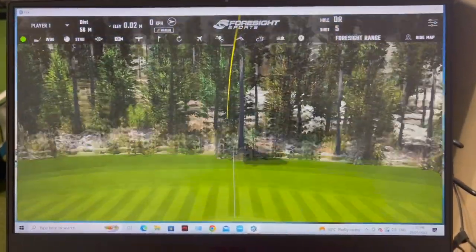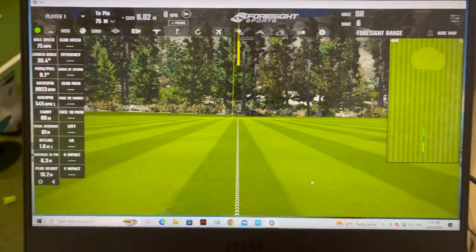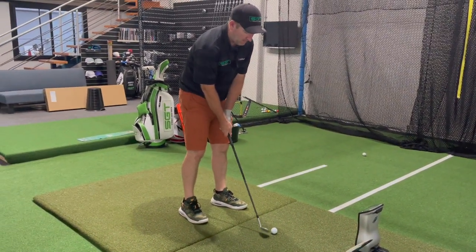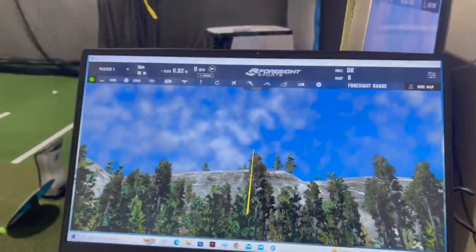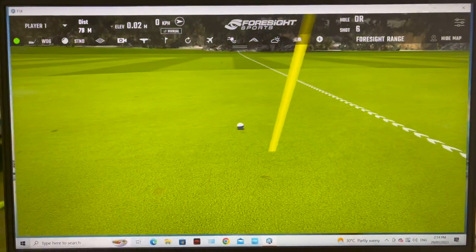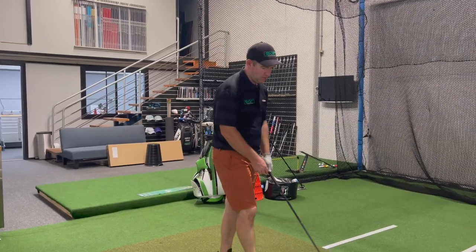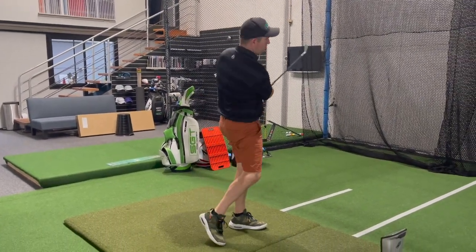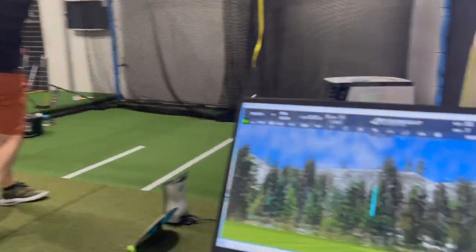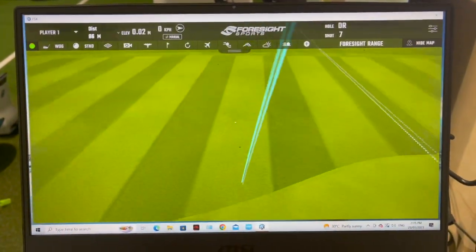A couple of those went a little far but let's hit one more. Okay, now I've got the Callaway - I'll try and hit them the same distance. They've probably gone 80 metres to be fair, gone over the flag a little bit. Let's hit one off the bottom - that's probably going to spin a lot.